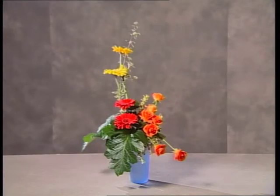The two gerberas at the base counterbalance the two gerberas above.